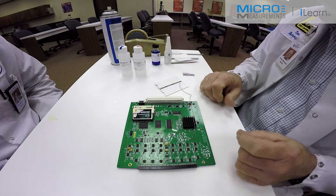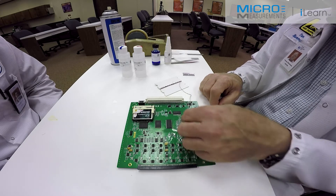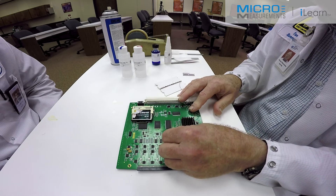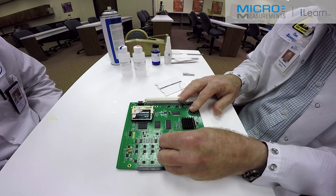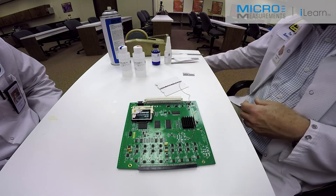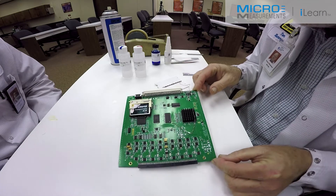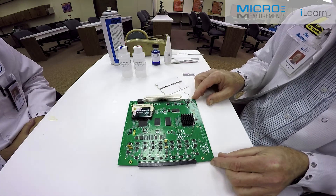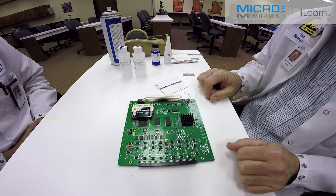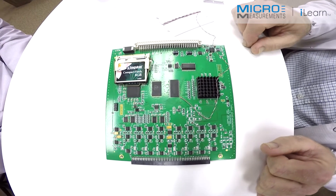After the one minute of thumb pressure and then two minutes under the tape, we're now going to remove the gauge handling tape. I'm going to pull it 180 degrees back on itself to put the adhesive into shear as opposed to peel. Then we'll do a close visual inspection of the strain gauge, making sure that it looks fairly uniformly bonded. It appears to be okay. The proof will be in the pudding — if we put it onto the instrument and it doesn't respond properly, then we might not have it bonded properly.